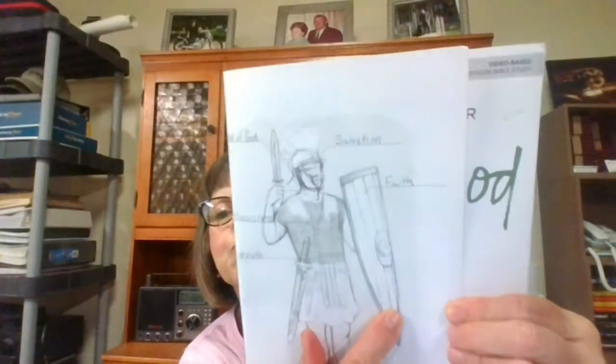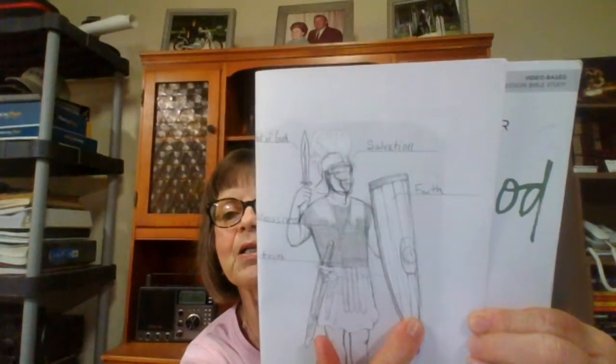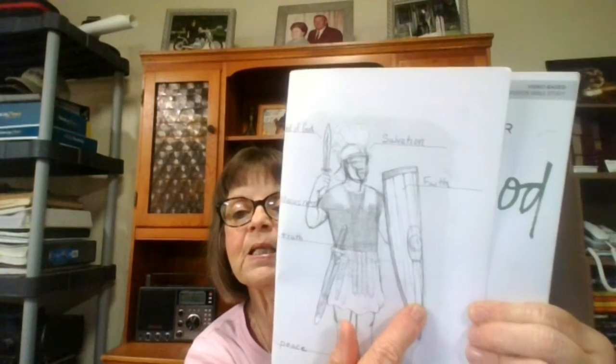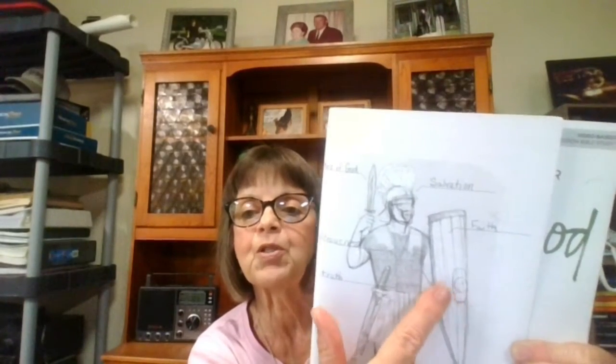So we know what a shield is. I'm going to pull out my little picture in the back and show you that this is what the Roman soldier's shield looked like. It was a large piece of equipment. It was made of wood, covered with leather. And that leather could be soaked in water. It was reinforced and had metal in the front of it.